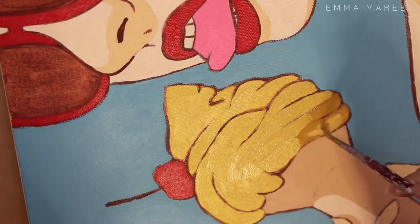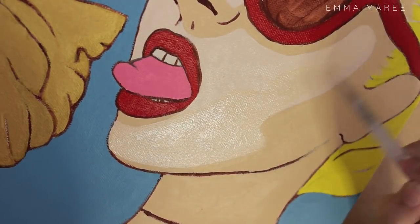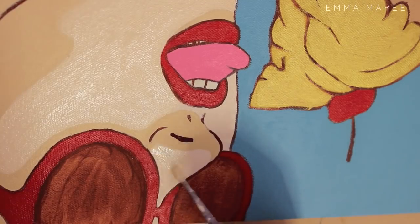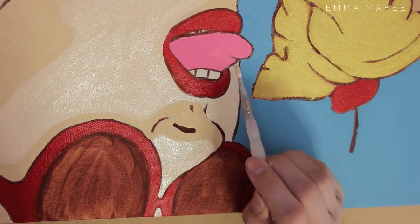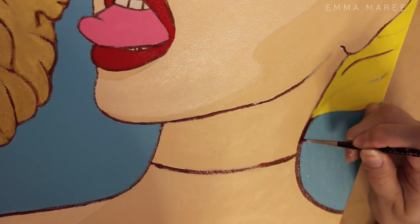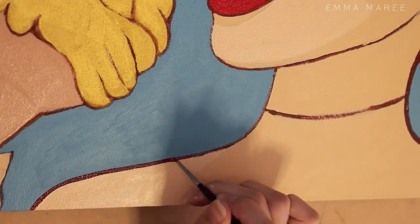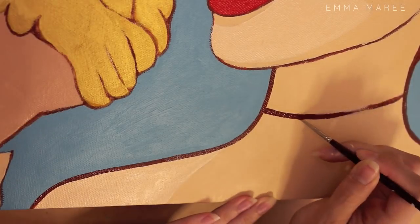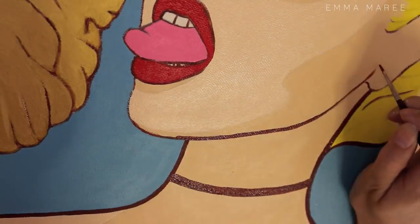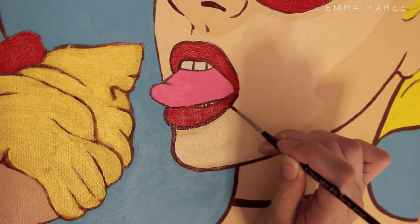Another tip is to store your mixed colors in little tubs, because if you mess up in one area then you have the right color to fix it. This applies to any style of painting, but it's really important for pop art just because the color has to be exact. With a more painterly style you can get away with the color not matching 100%, but if you go to fix up an area in a slightly different color it's going to be really noticeable. So keep your mixed colors in small airtight tubs so they won't dry out.